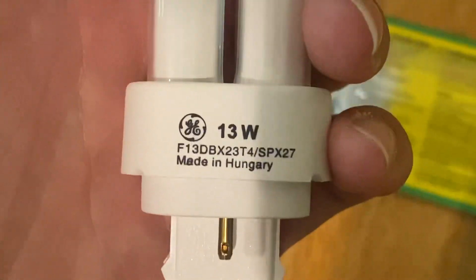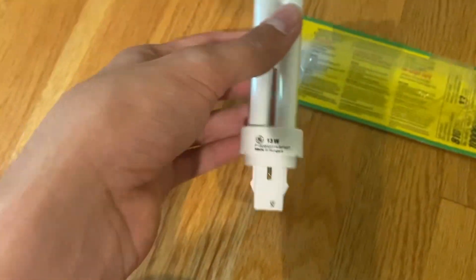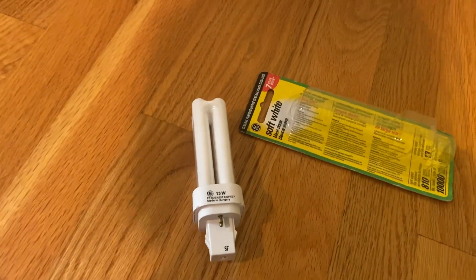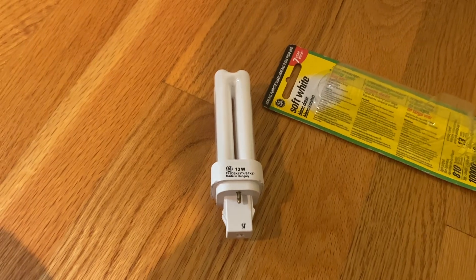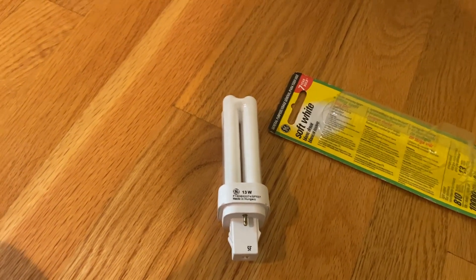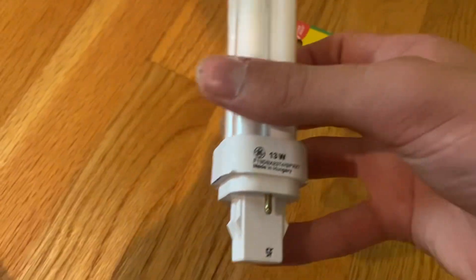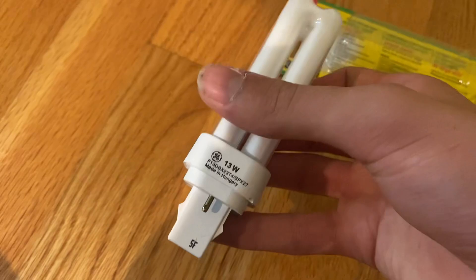It was made in Europe — made in Hungary — something you don't see anymore, as they're all made in China now. This lamp was probably made by Tungsram. Recently, what happened was they switched their factory in Hungary to only make LED lamps, and then they later went bankrupt. That's a shame — no more lamps made in Hungary anymore, but we can at least enjoy this one.